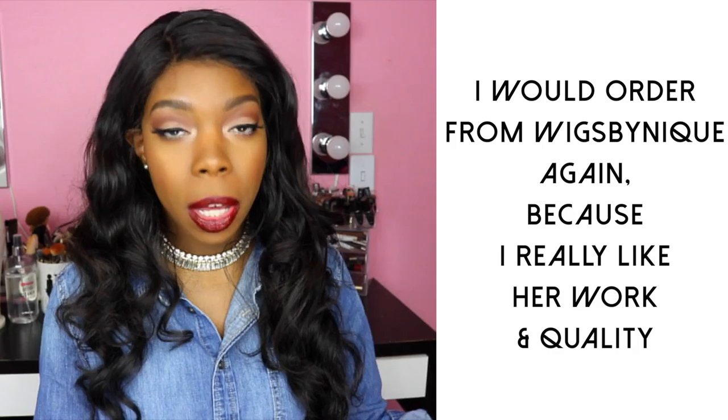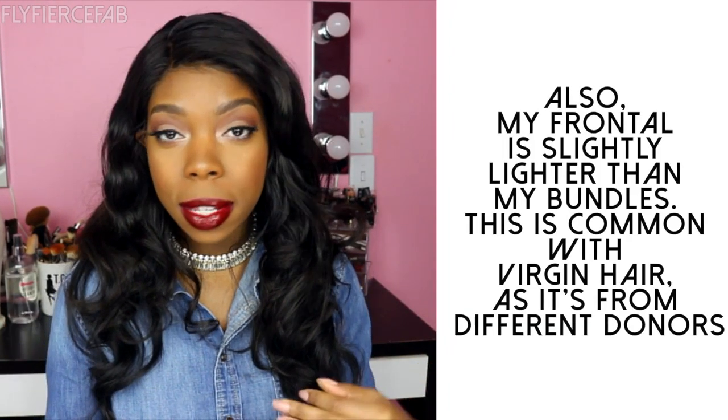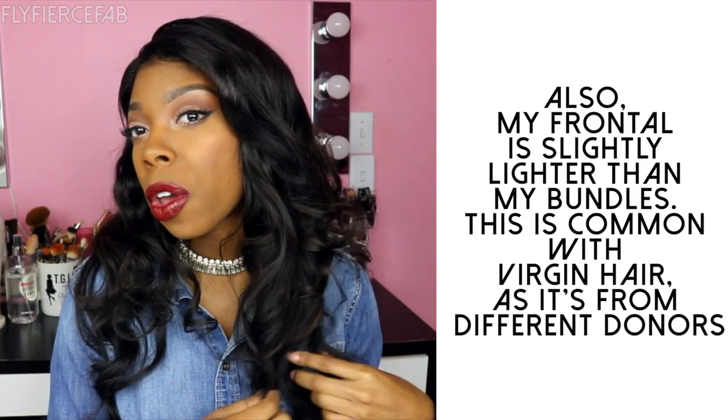As far as placing my order goes, there is a little bit longer of a processing time. Keeping in mind all the holidays, that did draw it out a little bit longer, but when I got this frontal I was very happy. The frontal does hold a curl really, really well, although I do feel like I personally should have bought the frontal with a slightly tighter wave pattern. This way, in its natural state, it would blend a little better with the texture of the body wave hair. But that's a purchasing choice, not an issue with the hair.